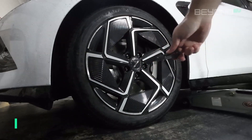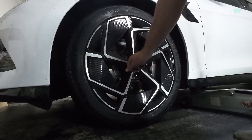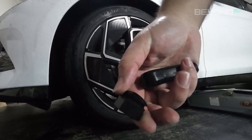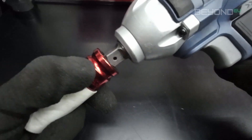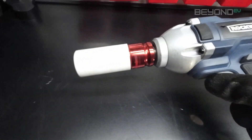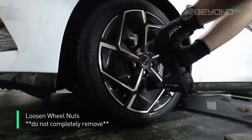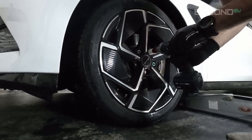Next, take your wheel nut cover tool and remove the wheel nut covers. You don't need the impact wrench for this — you can just use a torque wrench. Take the 21mm socket and apply it to your wrench, go over to the wheel, and loosen up the wheel nuts. We're not trying to take them off completely, but with the wheel still touching the ground it makes it easier to take them off later on.